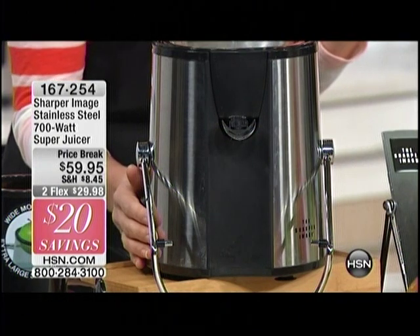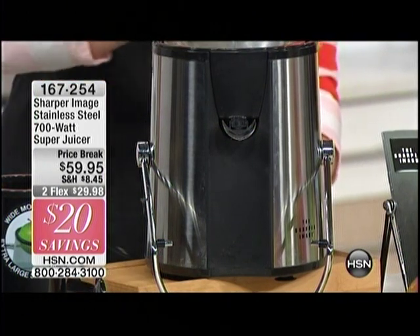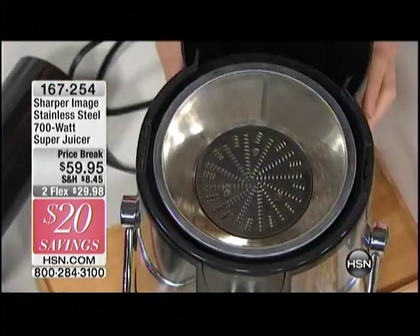700 watts — that's more than most of the power tools in your garage right now. That's almost a horsepower. That's a lot of power, that's no joke.